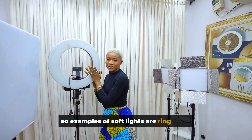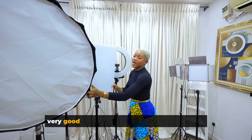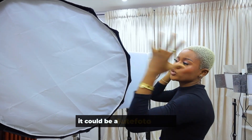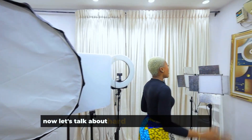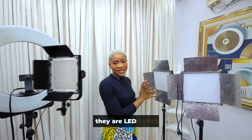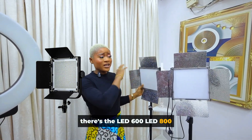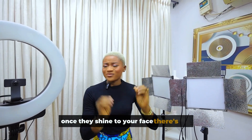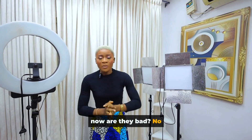Examples of soft lights are ring lights, beauty lights, panel lights, and of course the big one — the soft box. It could be a Godox soft box or a Sutefoto soft box, as long as it has a diffuser cover. Hard lights are very popular — we all have them. There are LED lights of all kinds: the LED 600, LED 800, LED 1000, etc. Those are harsh lights; once they shine on your face you just can't look into them. But they're not bad — there's a way to use them to get the results you want.